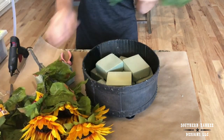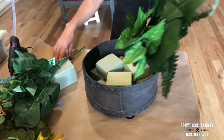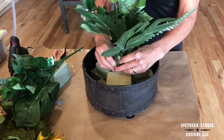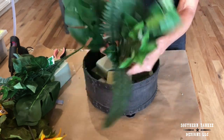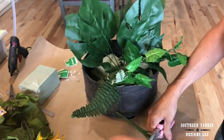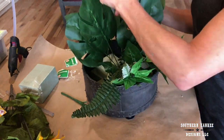All of the greenery and florals I found at the Family Dollar Store. I like starting with the greenery first — these were $3 each. I find that starting with the greenery and adding the florals into it just makes the arrangement fuller and more custom and professional looking.